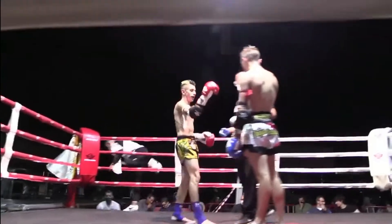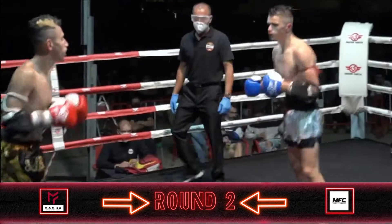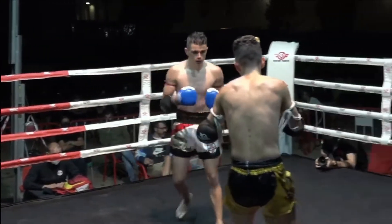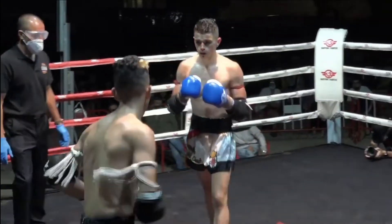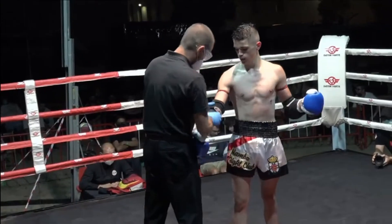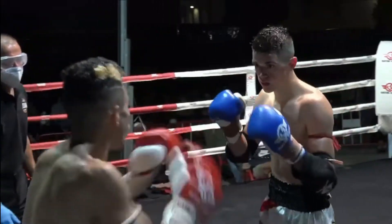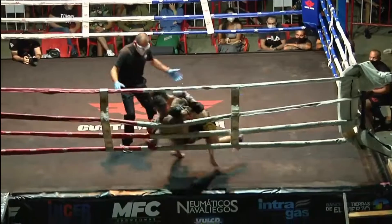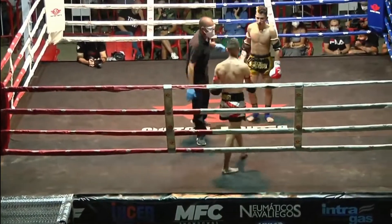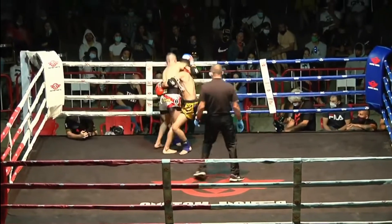Centro del ring. Segundo asalto. Vamos a ver. Esa manita a la contra, esa manita que ha hecho mucho daño.